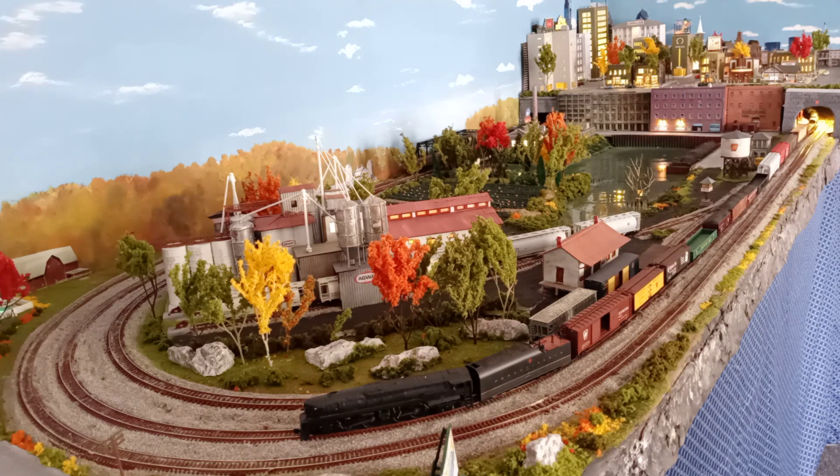The water was done with Envirotex, which I did before on an HO layout, and I highly recommend this to anybody. The buildings in the city — some are scratch-built, some are the Woodland Scenics already built-up ones. I didn't have the time at the time because I was still working, but I've since retired and been able to finish this.